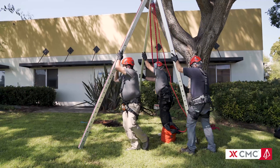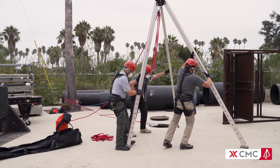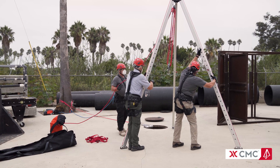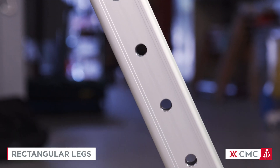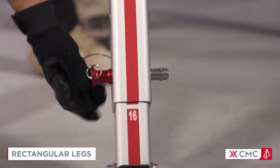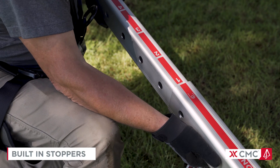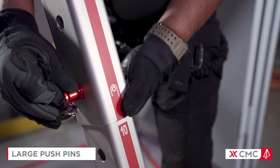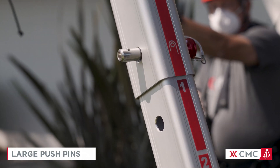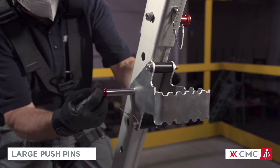The Triskelion is designed to be deployed quickly, easily, and correctly on the first attempt, increasing both the speed and safety of each rescue. Rectangular legs prevent spinning and keep the adjustment holes and feet in proper alignment. Built-in stoppers keep the inner legs from pulling out all the way. The legs are secured with large, ergonomic pushpins that are easily handled with gloves. These pushpins reassuringly snap into place, and robust lanyards keep them within reach.